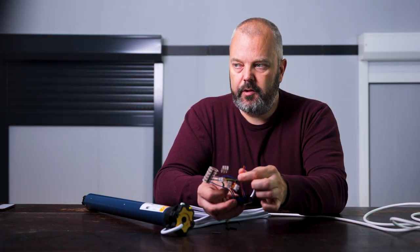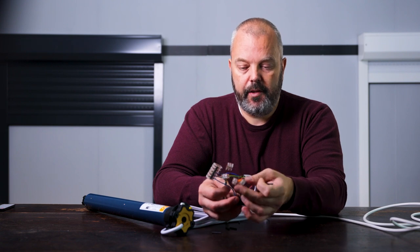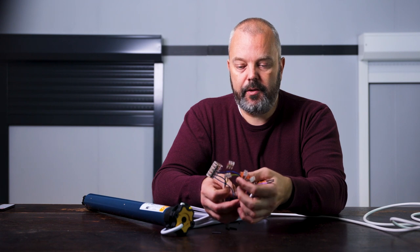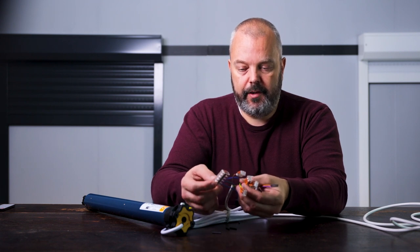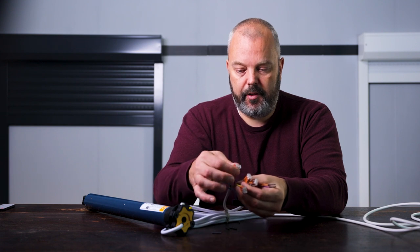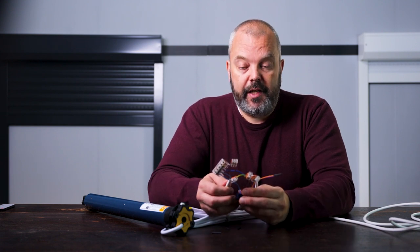These two we're not going to use — because they're used for a switch. We have the brown one, the black one, earth. And then we have again the blue wires and the brown. So everything is connected now.